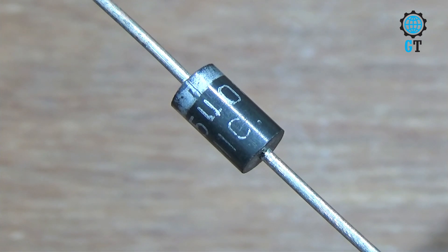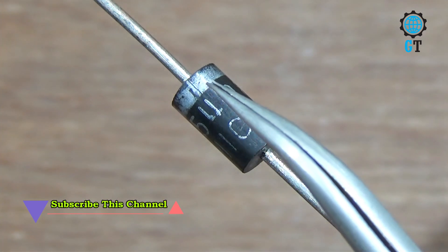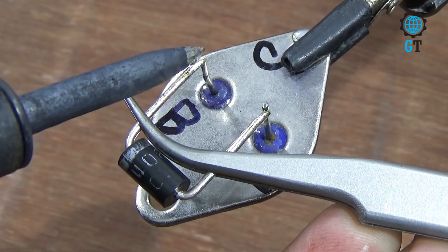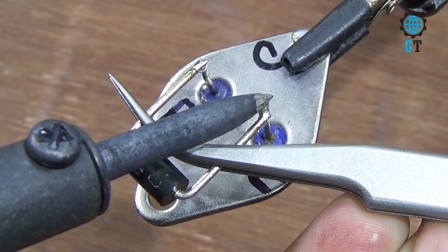Then we need a rectifier diode, its value 1N5408. It also has polarity terminals — the white side is negative and the black side is positive. First we connect the diode with the transistor: we connect the diode negative leg with the base of the transistor and the diode positive leg with the emitter of the transistor.